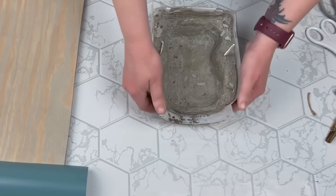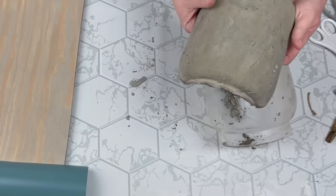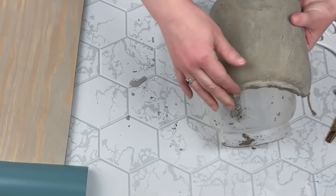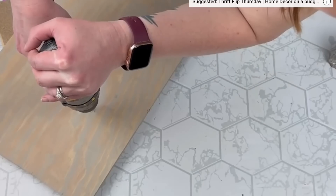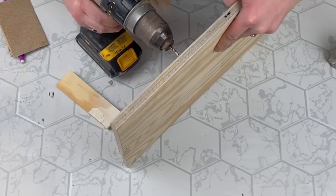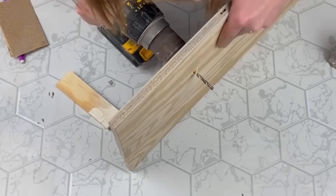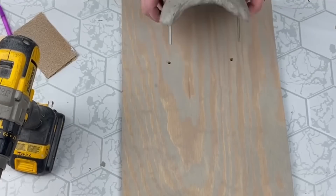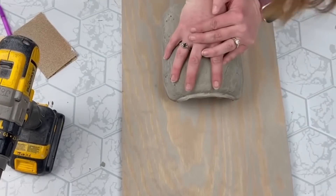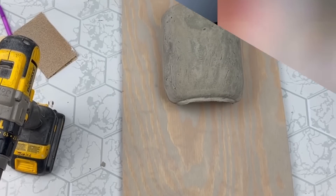I let it set for 24 hours, then popped it out of the mold — it was really easy to remove. I wish I'd built up the top rim a little bit more, but it still looks great. Next I'm drilling holes into my plywood where I need the bolts to go through to attach the concrete piece. It took a few tries but it went in, and then I secured the butterfly bolt to the back.